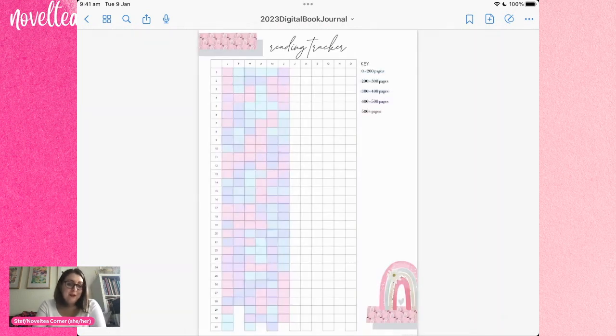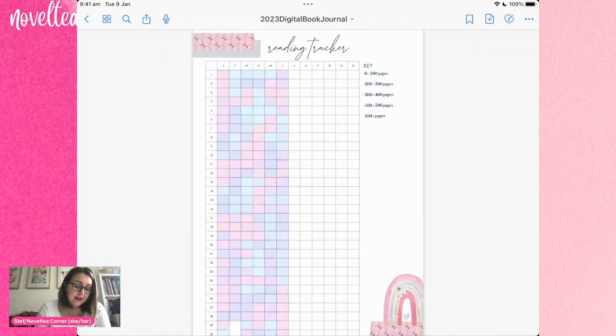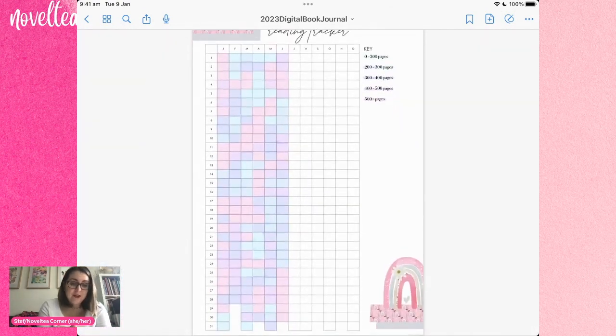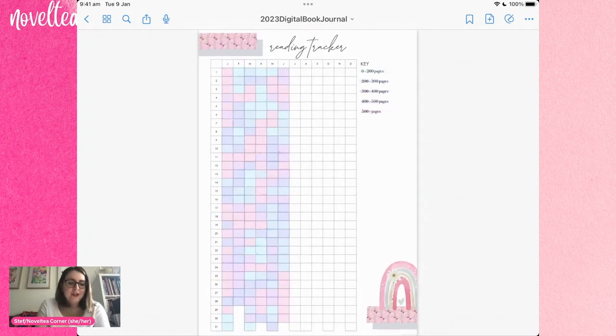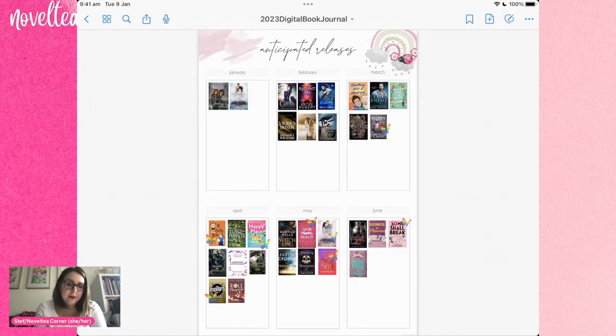My favorite page at the moment is this reading tracker, which is the first time I've tried tracking how many pages I read every day. I have a little key here. I'm simply using the highlighter tool in GoodNotes and coloring in the square that corresponds with each month and each day. I love how pretty and colorful it looks — I appreciate a good aesthetic and it's a good reminder to read a couple of pages every day.